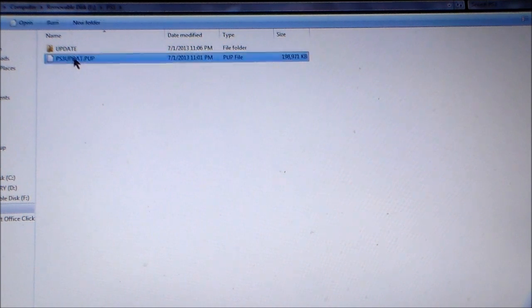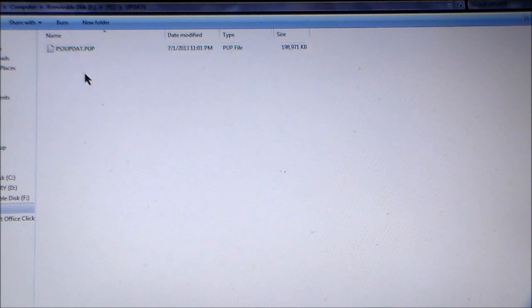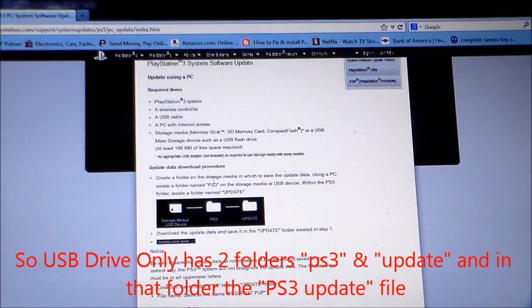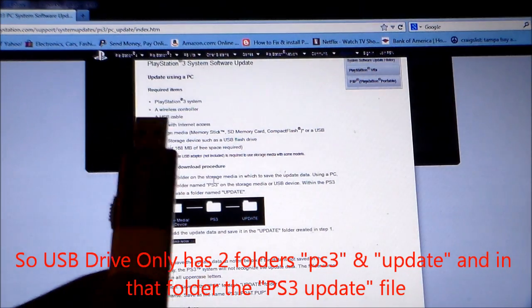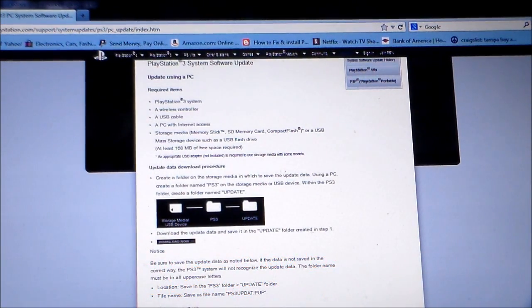You want to take that update that you downloaded from the website and drop it in the update folder. Now you've got the update on your thumb drive. This problem was caused by a corrupted update — that's why you keep getting that error message.